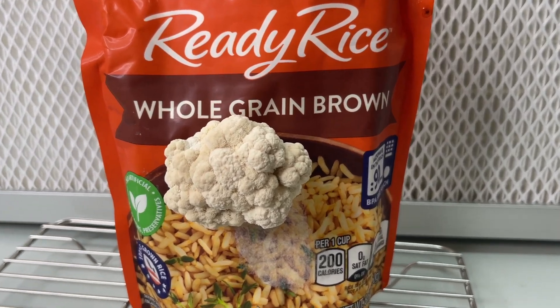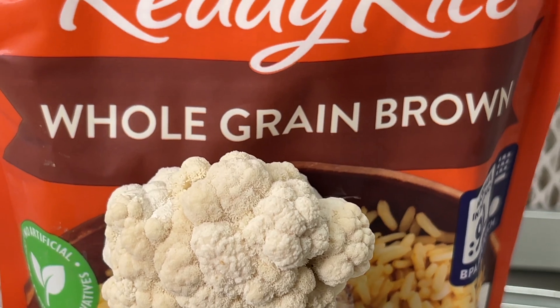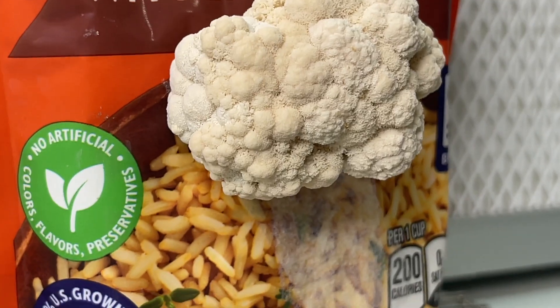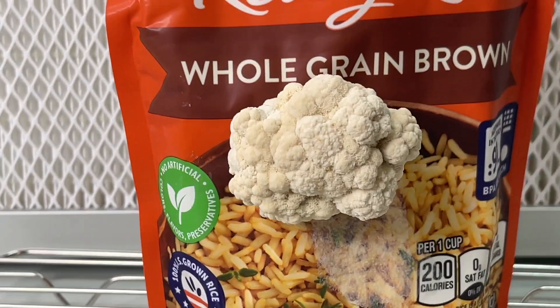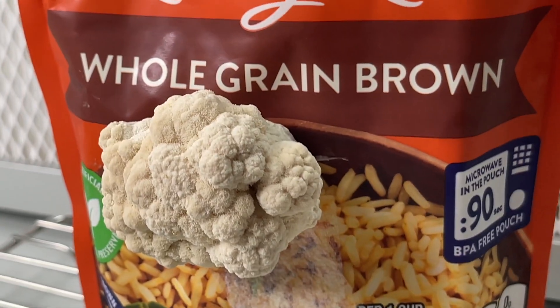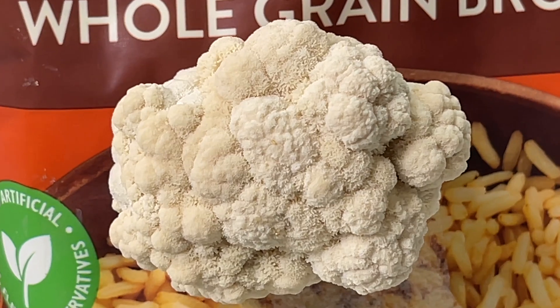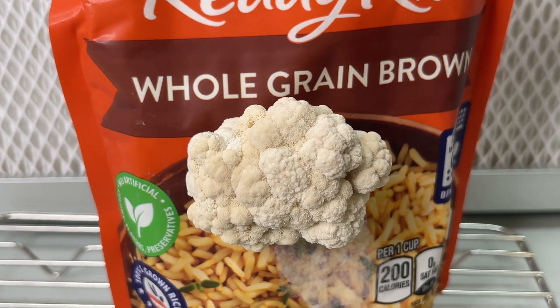And that's how you grow lion's mane using just a bag of ready rice. Thank you for watching and if you have any questions leave them down in the comment section. I just started a mushroom cultivation community on Discord, so I'll leave that link in the description and hopefully over time we can develop a community that shares tips and tricks on mushroom cultivation.